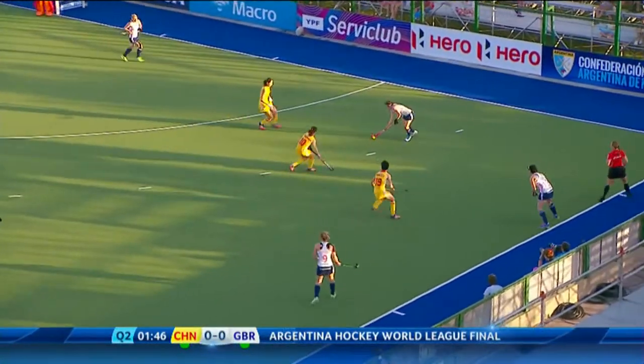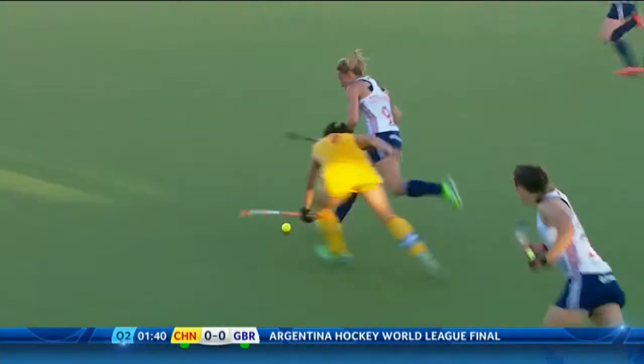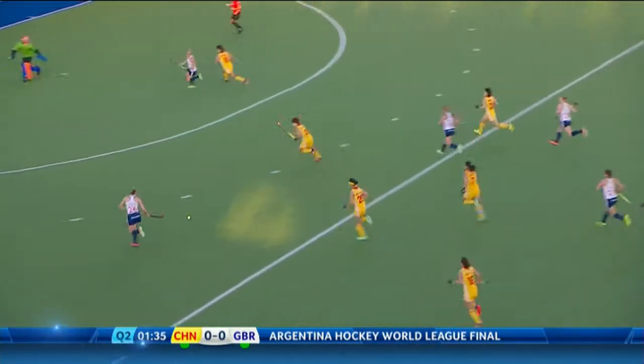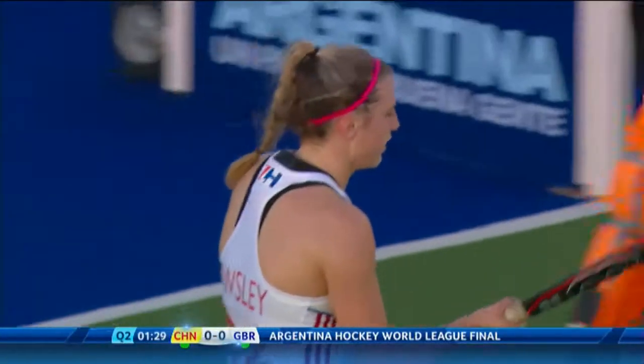Plays it back into Unsworth, and now is a chance for Chyna to press. Unsworth does well, Townsend does equally as well and here she goes. Good work from Susannah Townsend — she's got Owsley to her left-hand side, Danson to the right, she's gone for Owsley. Owsley into a circle on the reverse stick side, makes the keeper play the ball.